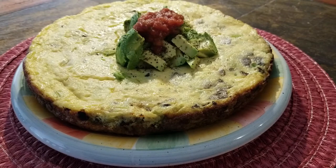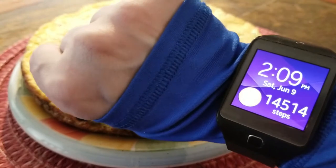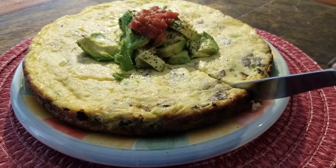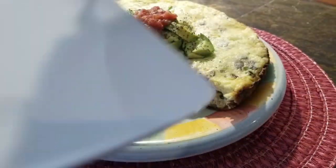Based on my hunger scale, this may be an OMAD — I may eat a little bit now and a little bit later, we'll wait and see. David's probably gonna do all of his right now; he is starving. Today is Saturday the ninth, it's two o'clock. We went to the trail, did a little over five miles, and we're at fourteen thousand five hundred steps right now.